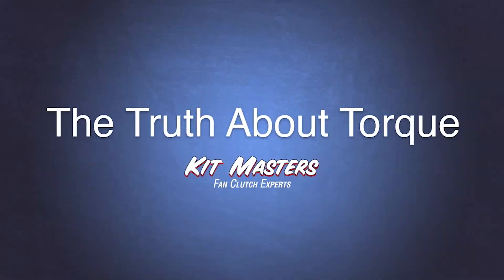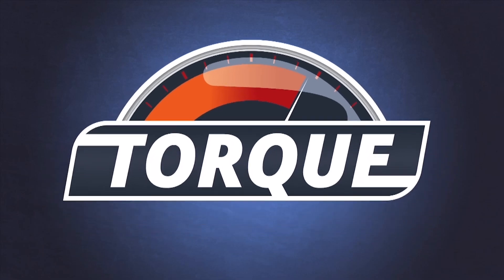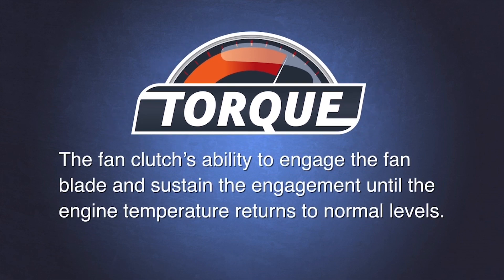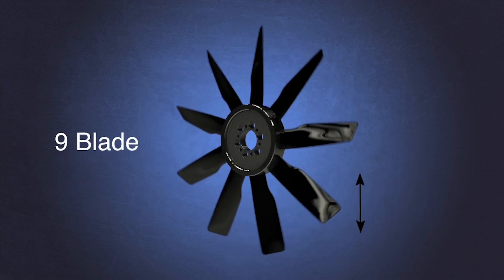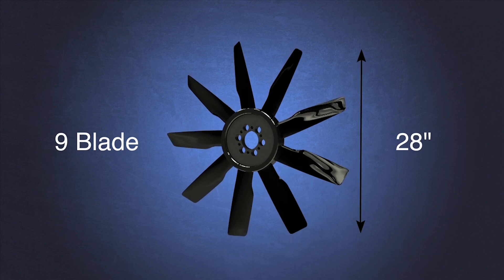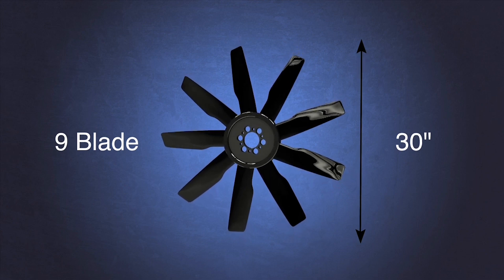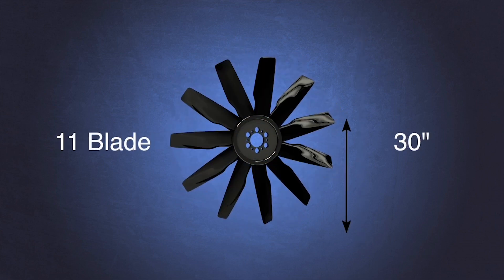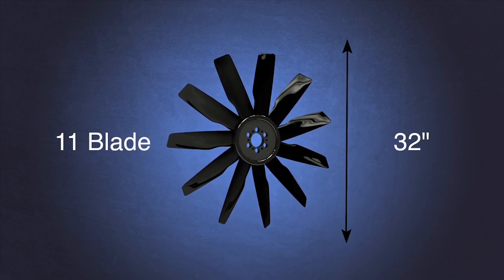Do you know the truth about torque? Do you know why your fan clutch fails too soon? Torque in a fan clutch is the fan clutch's ability to engage the fan blade and sustain engagement — it has to grab on and hold on. The larger the fan blade diameter, or the more blades, or the steeper the fan blade pitch, or the faster the fan blade spins, the more torque the fan blade requires. Not every fan clutch provides enough torque for every fan blade.